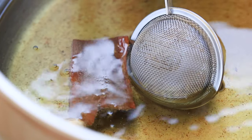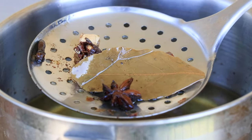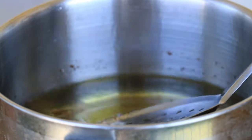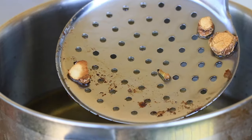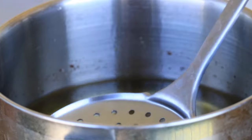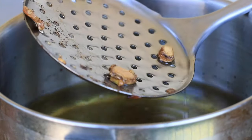Then remove all the spices from the oil. The oil will be very hot — make sure no smoke is coming out. If it is smoking, that means the oil is too hot. The ideal temperature is just before it smokes; mine was at about 385°F and I'm using canola oil.